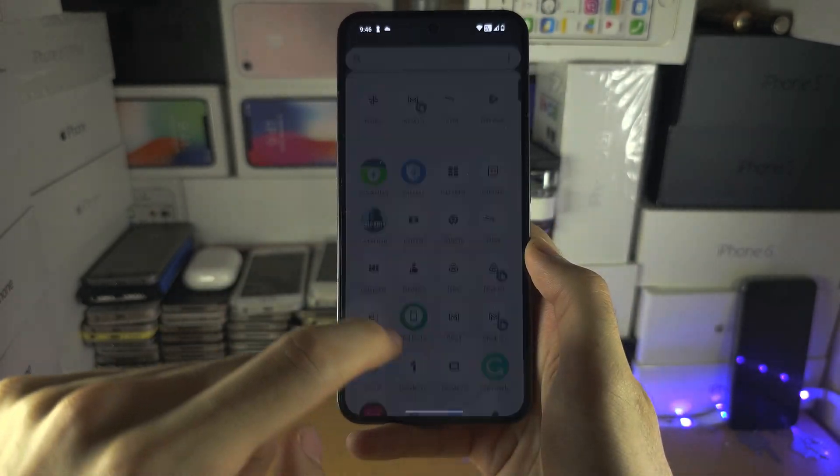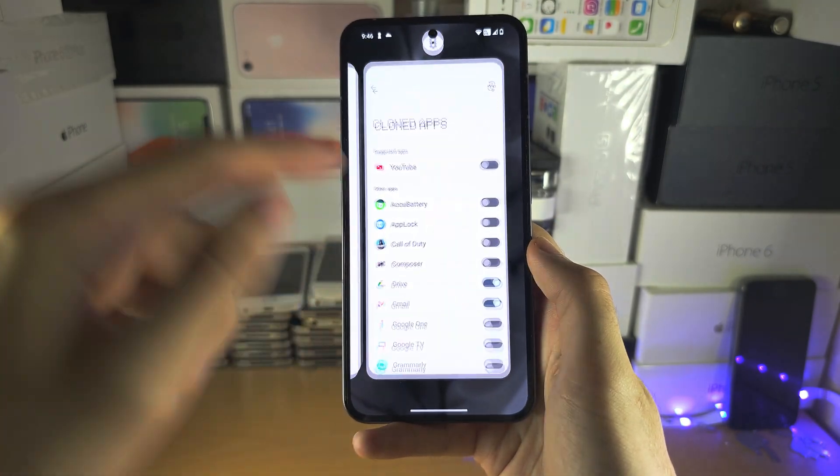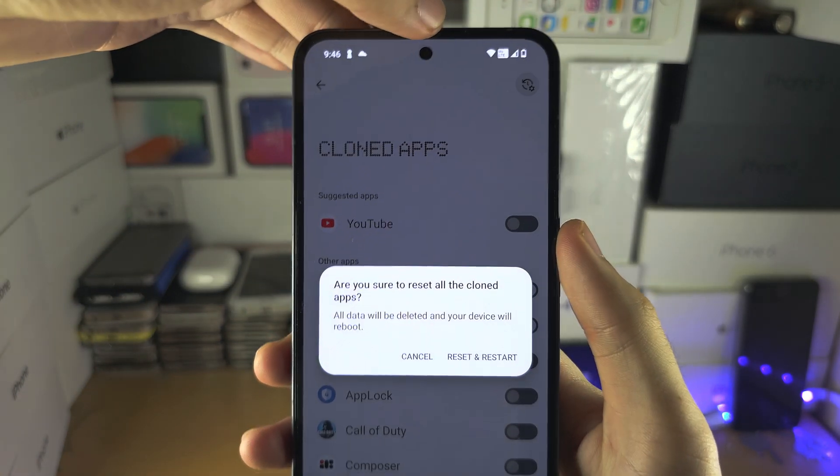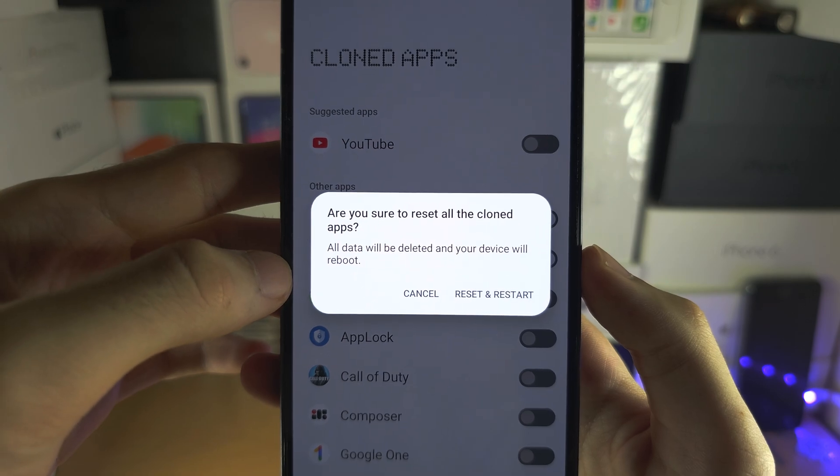The clone was successful. To remove the clones, go back into this area of settings and just tap that button at the top, then reset the cloned apps.